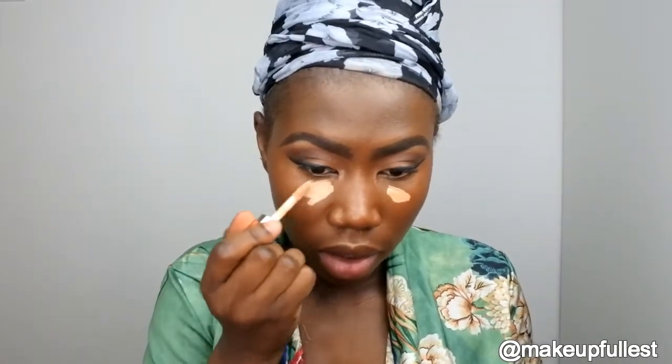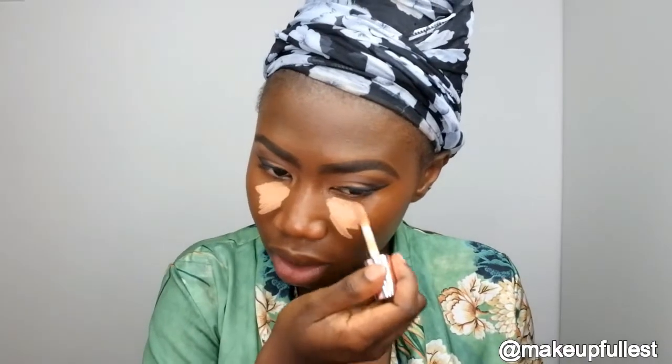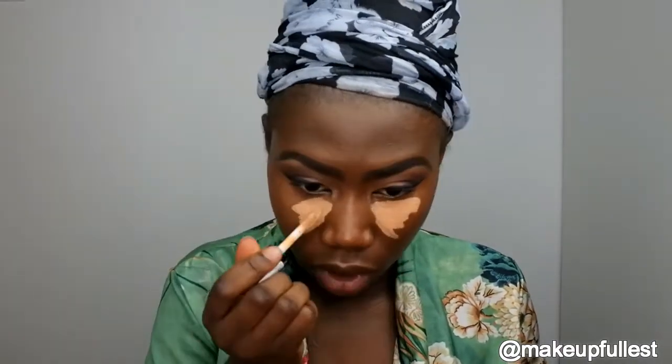Now you're going to take your eyeliner and line your eyes. Now I'm done with the eyes. I'm going to take the Makeup Revolution C12 to highlight. It's a little bit lighter. I just want the highlights and I want my eyes to really stand out.